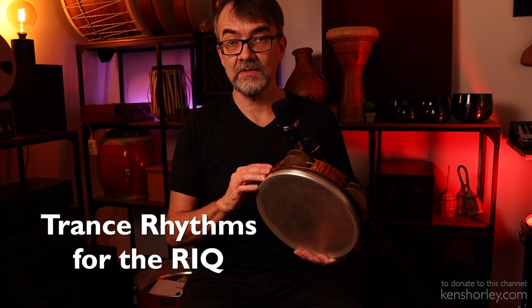Hi, I'm Ken Shorley. I'm a percussionist from Canada. On today's video, I'm going to show you some trance rhythms for the rick. I have the rick here. This is my Cooperman custom rick that I love.